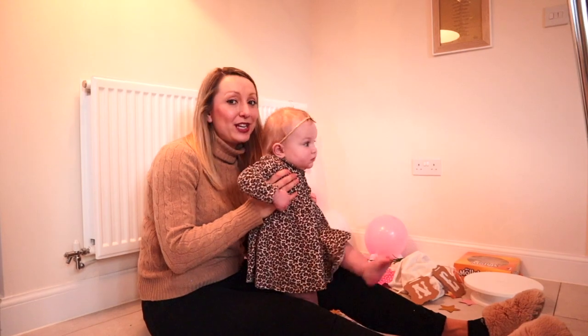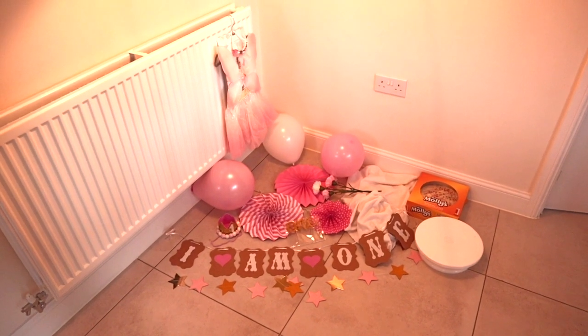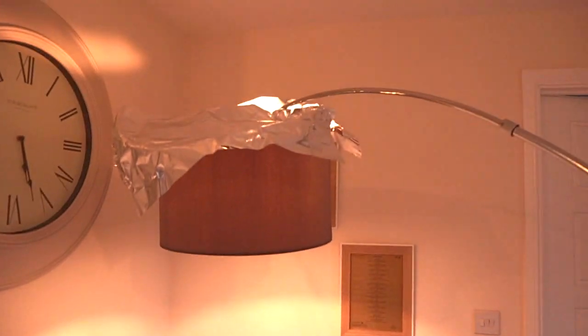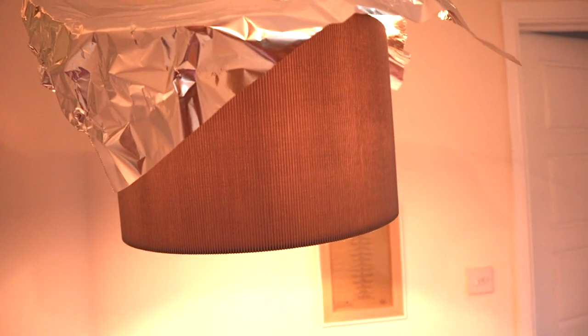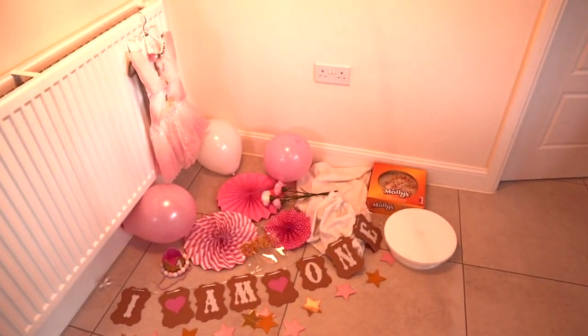So what I'll show you first is everything you need for your DIY cake smash. Ideally you need good lighting. It's getting a bit later so the lighting isn't great. We haven't got a white light or anything, so we've improvised and used a lamp from our living room, put some tinfoil on the top, and that makes the light go back down and creates fantastic lighting for your photo shoot.